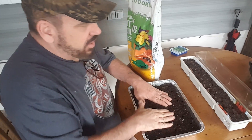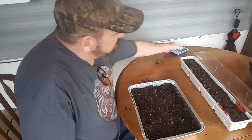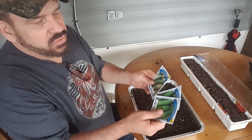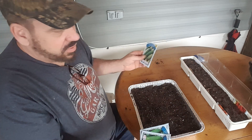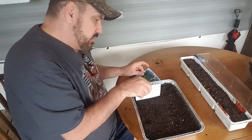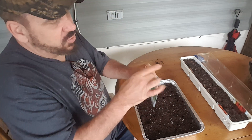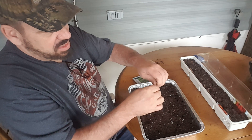I decided to go ahead — I have three packs of seeds left of cucumber: two of the marketplace bigger cucumbers and one of the small cucumbers. So I think what I'm going to do is make a little line here and just randomly plant these in here.